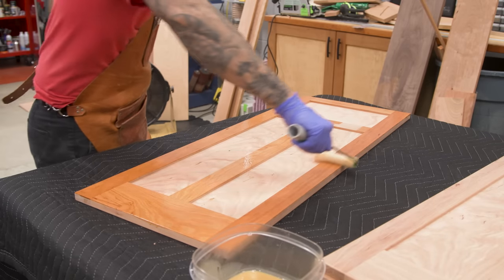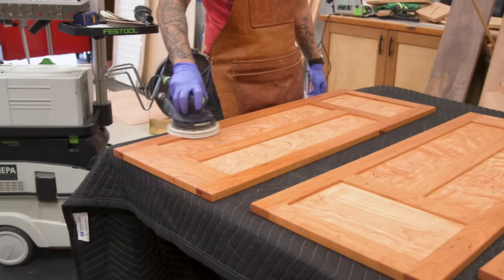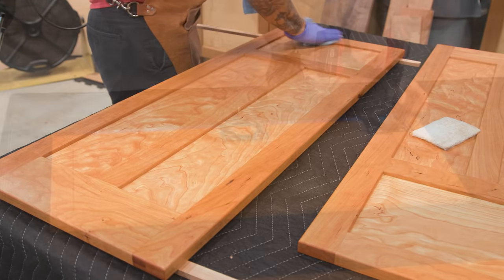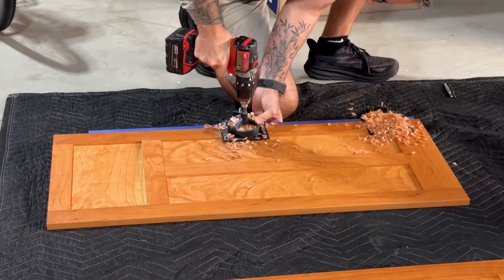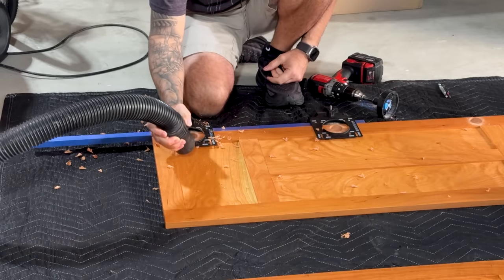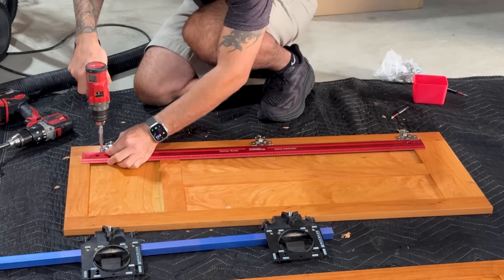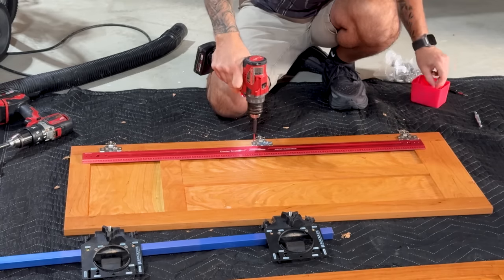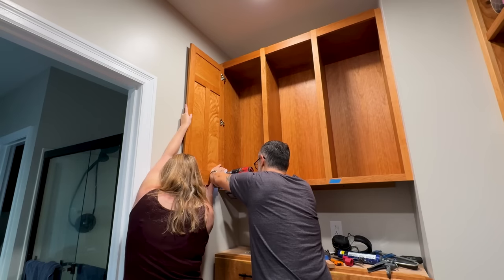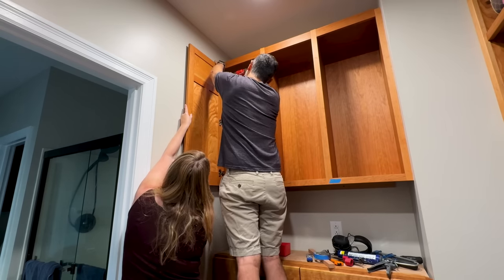Now for more finish. Back at the house, I drill for the cup hinges using Rockler's jig. I actually need three hinges per door, so I have to shift it once to get the job done. With the hinges dropped in and a straight edge across all three, I pre-drill and drive some screws. I have a lovely assistant willing to help me install the doors. These hinges simply cradle the inside of the face frame, so as long as I locate them where they need to go vertically, I pre-drill and drive the screws.